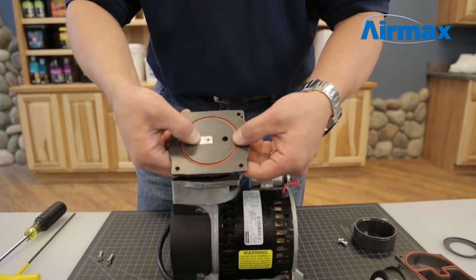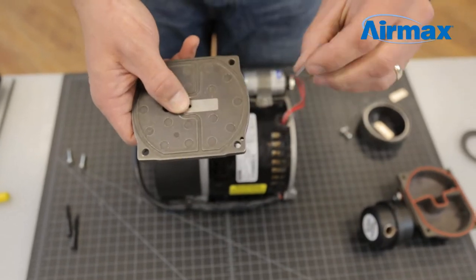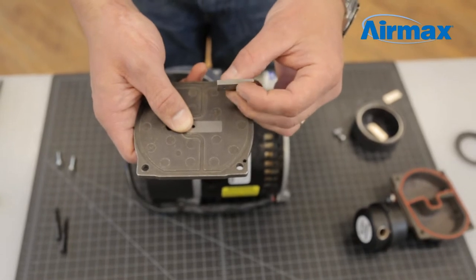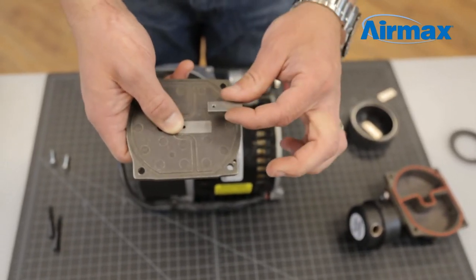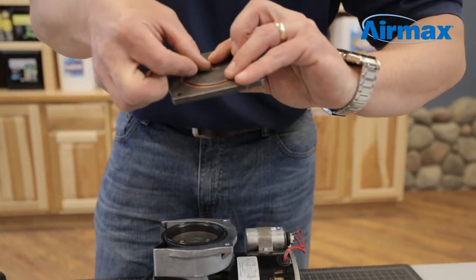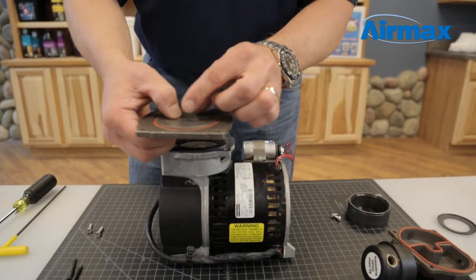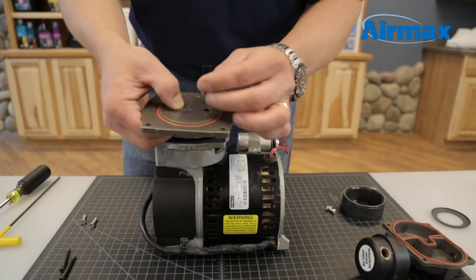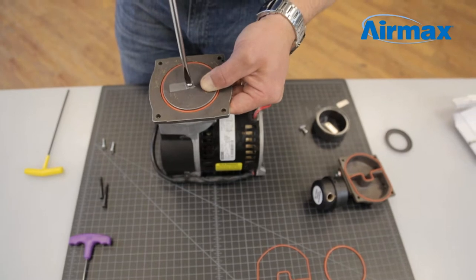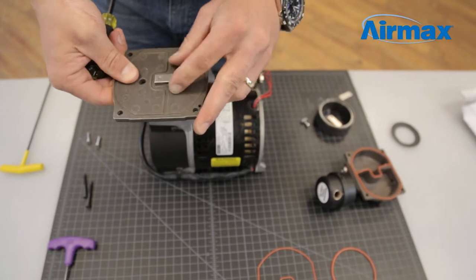When installing the leaf valves, ensure the leaf valve and retainer are located on the opposite side of the O-ring. Place the leaf valve with the retainer in the U-shaped groove on the head cover and place over the hole. When installing the retainer, ensure the curved portion of the retainer rests on the leaf valve. While holding the leaf valve and retainer in place, on the reverse side, line up the second leaf valve to cover the opposite hole. Place the screw and secure the leaf valves into place.